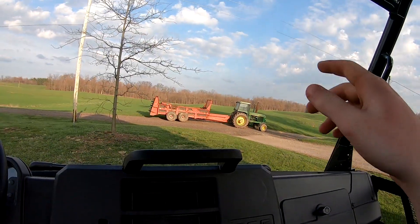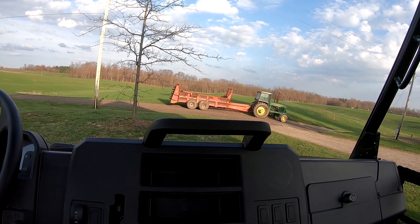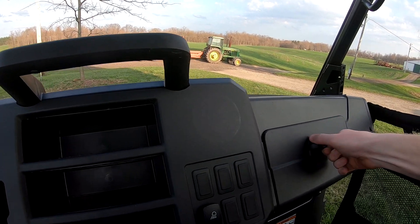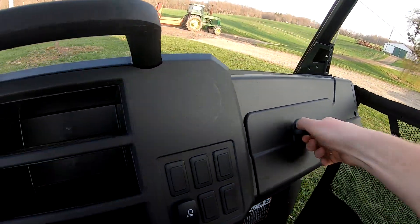The reason they hadn't brought it any earlier was they were waiting on a windshield, but dad said just to bring it and we can put the windshield in when it gets here. There's a little compartment here to put stuff - plenty of room to put stuff.